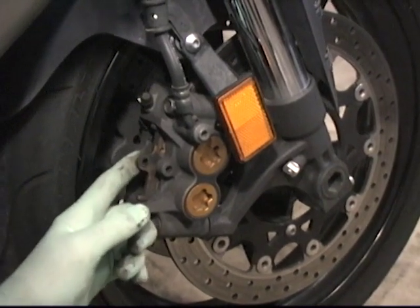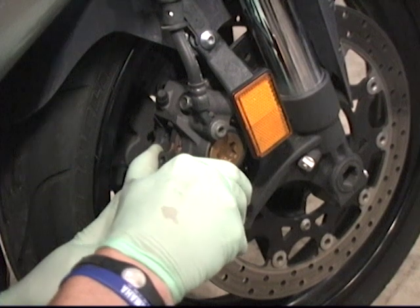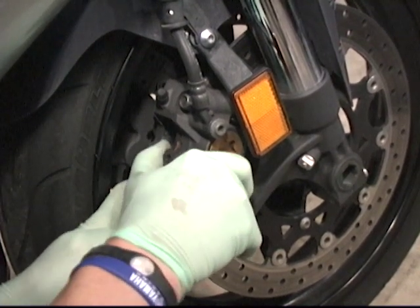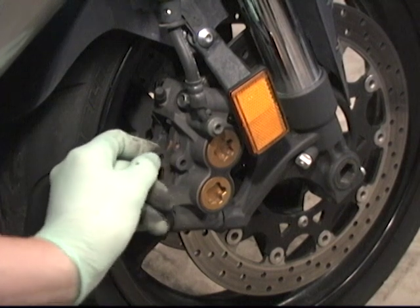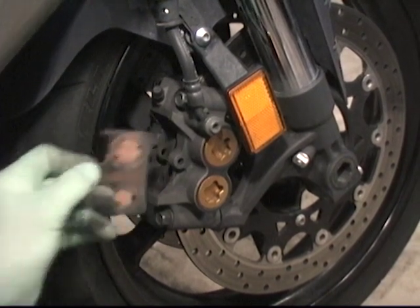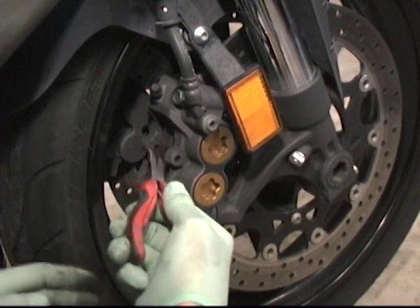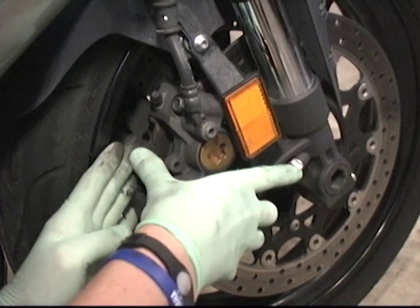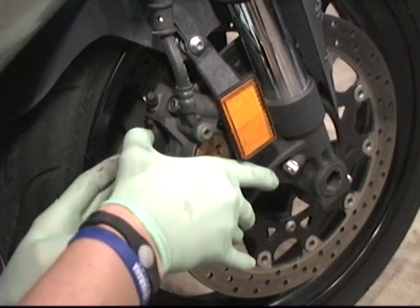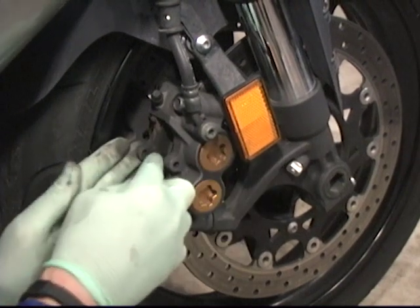A little tip: while the pad is about halfway out, take and press on that pad — that'll push the brake caliper pistons back in a little bit, so when you push your new pads in they'll slide in a little bit easier. Get it about halfway out and then give it a wiggle back and forth, and that'll help push those brake caliper pistons in.